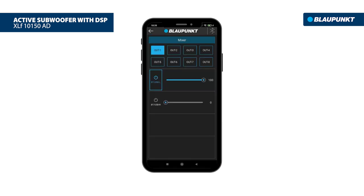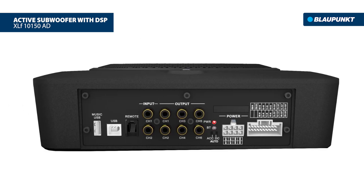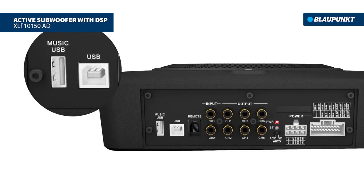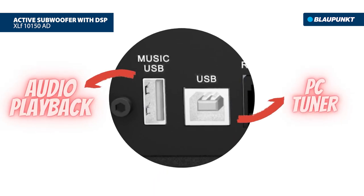Simply download the app from Google Play Store or Apple App Store for instant audio playback or to adjust the DSP setting. You can also connect your USB to the Music USB slot for audio playback, or adjust the DSP setting using PC Tuner by connecting your laptop to the USB slot.